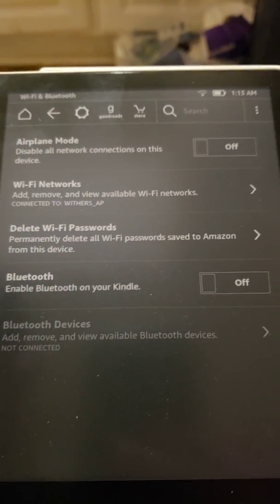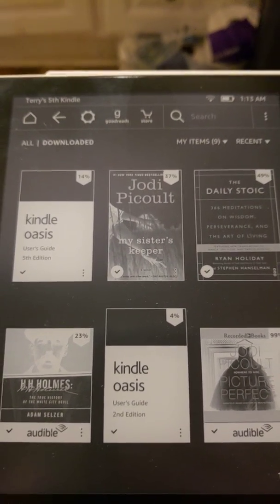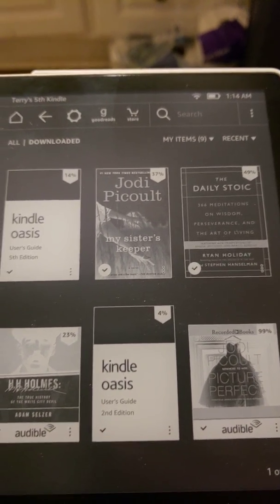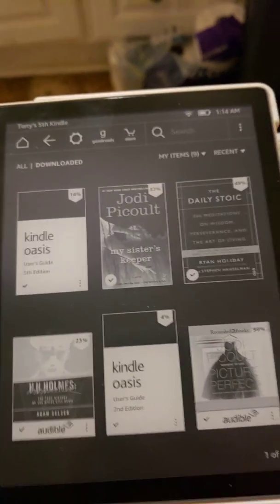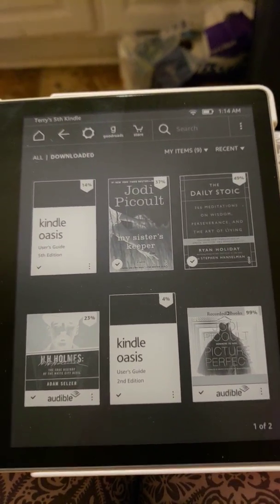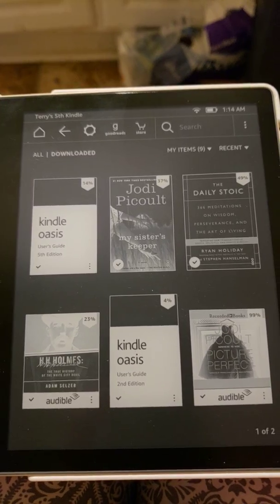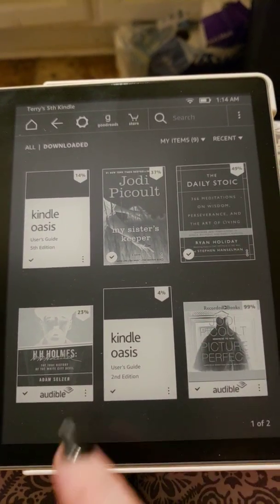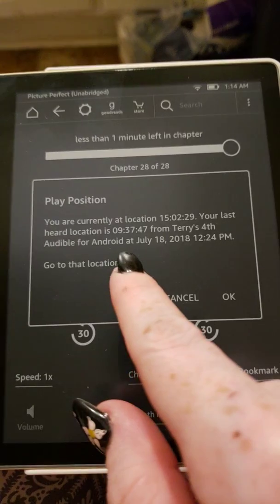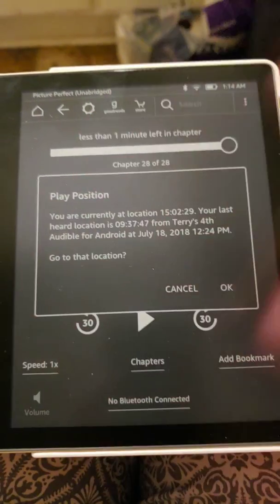If you pair Bluetooth to this — which I have — it's my Anker Slim Buds, which you can also find on Amazon. They cost about $36, they're water resistant, and they have a really good battery life too. Once you pair them, they'll automatically pair to the Kindle. So when you turn on your Bluetooth headphones, it'll automatically pair and you can click on your book. Obviously it says it's not connected to Bluetooth right now, but if it were it would just start right up.